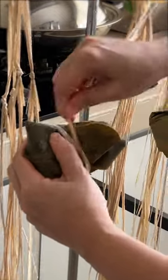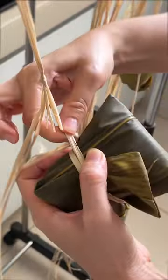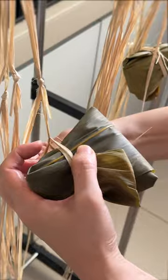Tie the strings perpendicular to the direction of the tail. Tie one round and pull as tightly as possible, then one more round and tie a knot. Pull downwards to tighten the knot, then cross over and tie another knot.